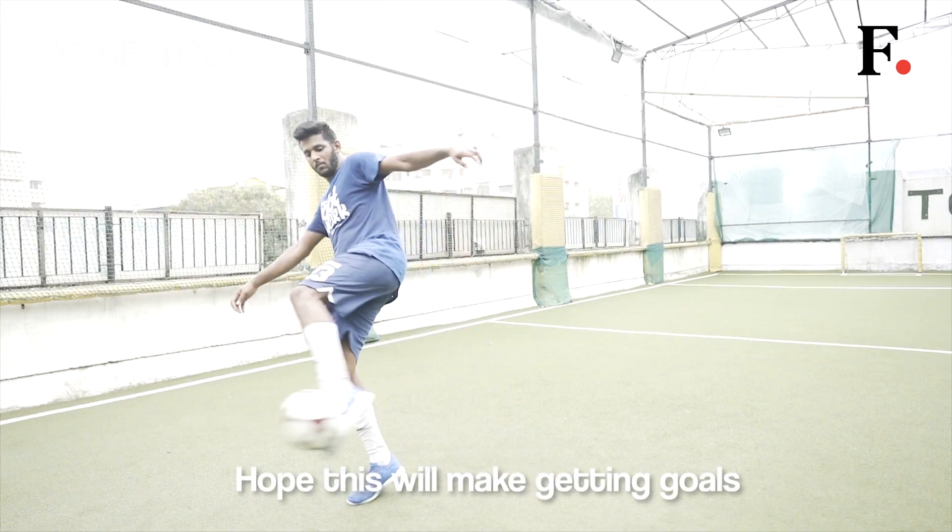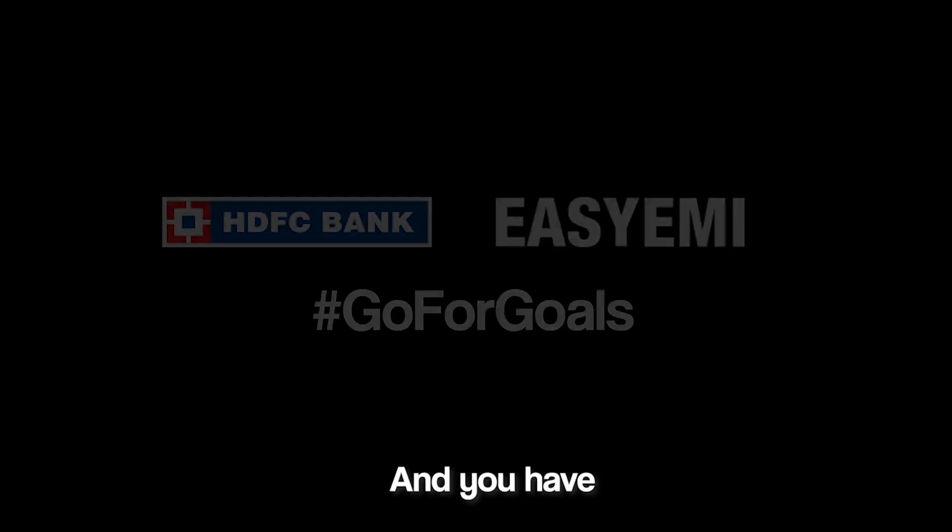Hope this will make getting goals in the field easy for you, and you have HDFC banked easy EMIs to get the goals in your life.